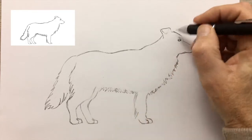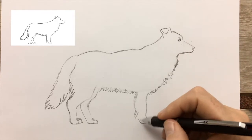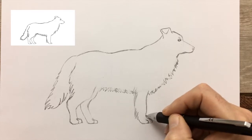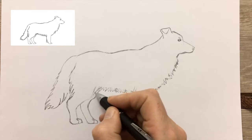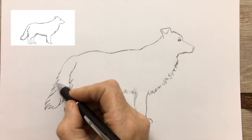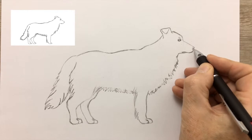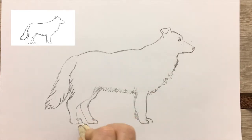Go back in and restate those pieces that were removed accidentally. It's easier to see now if there's anything that needs correcting or refining. Making the mouth just a little bit more mouth-like — and that's not bad. That looks pretty much like a Border Collie to me.